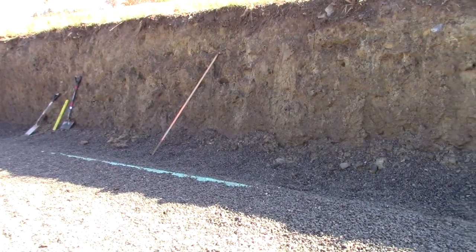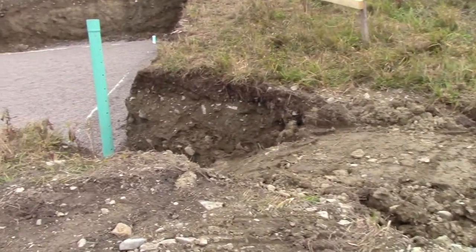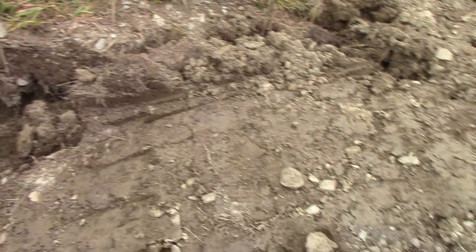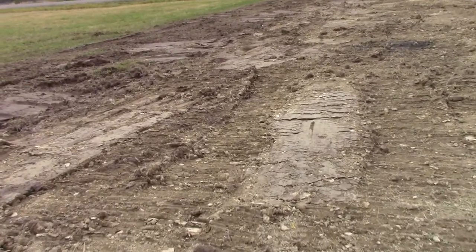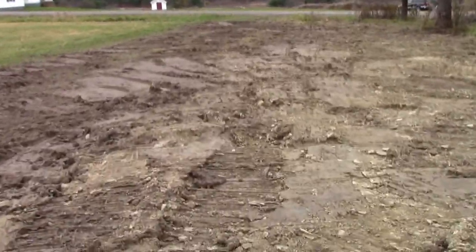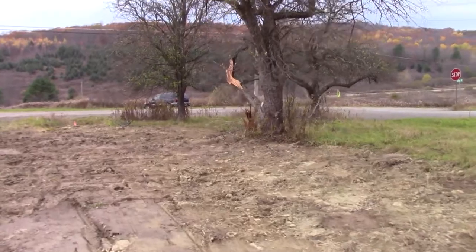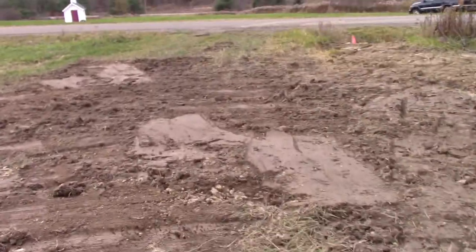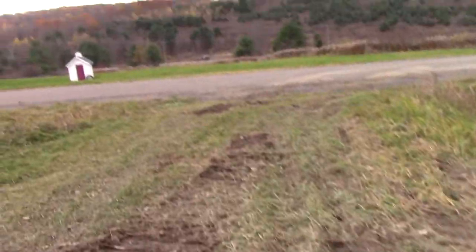I'm back out at the site again today, and they filled in the drainage ditch completely — it looks like you wouldn't even know it was there. Here's the former ditch; now it's just all solid. I'll walk down so you can see all the pipe that was run — it's pretty cool. We lost a little bit of this tree over here. Unfortunately, depending on where the septic system ends up going, we might lose a little bit more of these trees. They're old apple trees, so they're starting to get a little unruly, but it's never good to cut down trees.